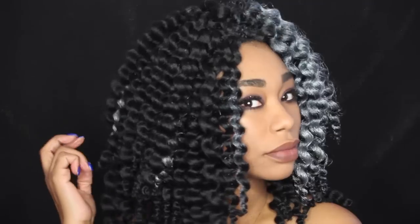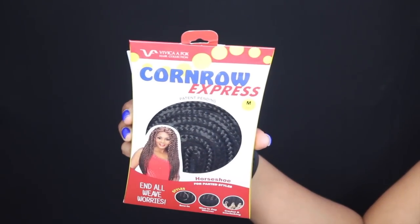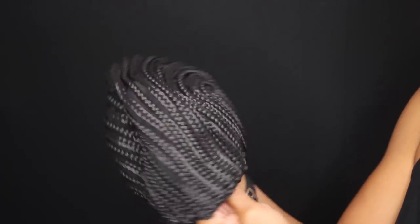Today's video is a highly requested one. I'm going to show you how I untwisted my gray crochet braids, and I'm also going to do a mini review on the Cornrow Express Cap by Vivica Fox.